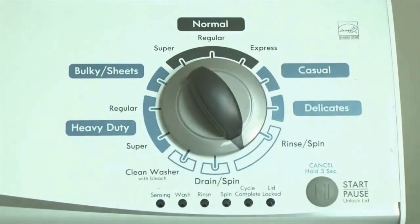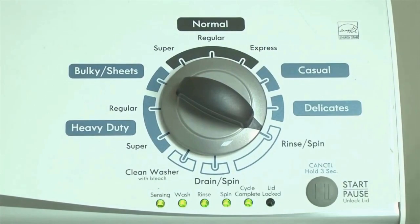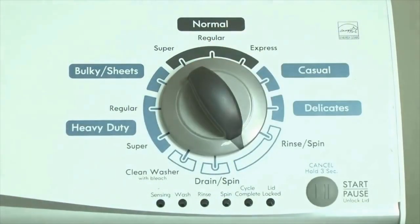Now we need to retrieve the codes. Follow these steps to display the error code lights. Step 2: Turn the control dial 1 click clockwise, then press the start button. Now you are reading the error codes. Turn the control dial 1 click clockwise to display the first saved error code.